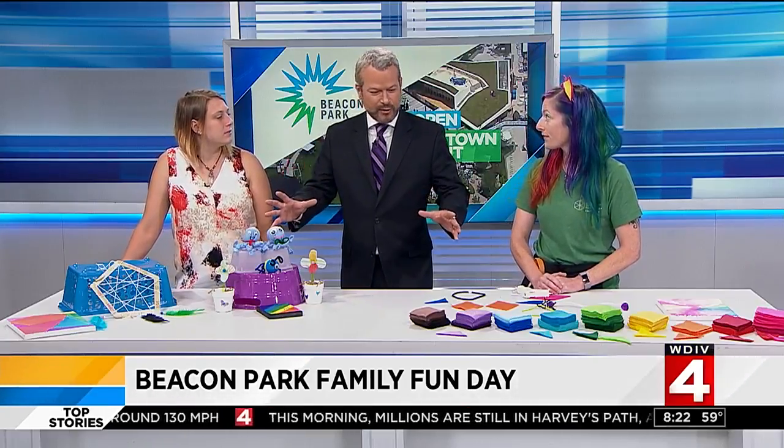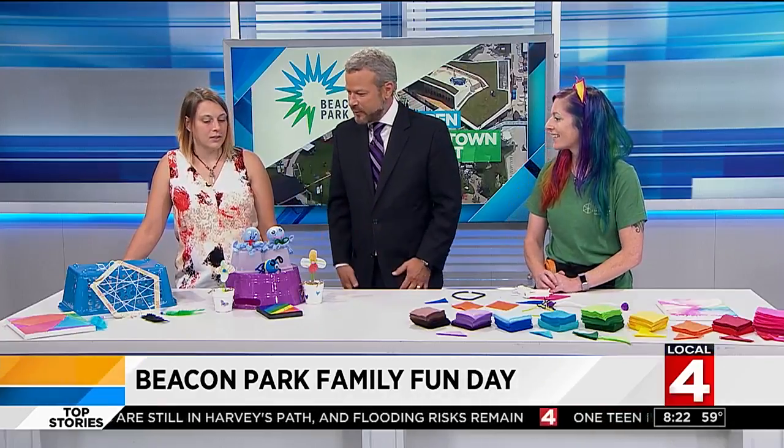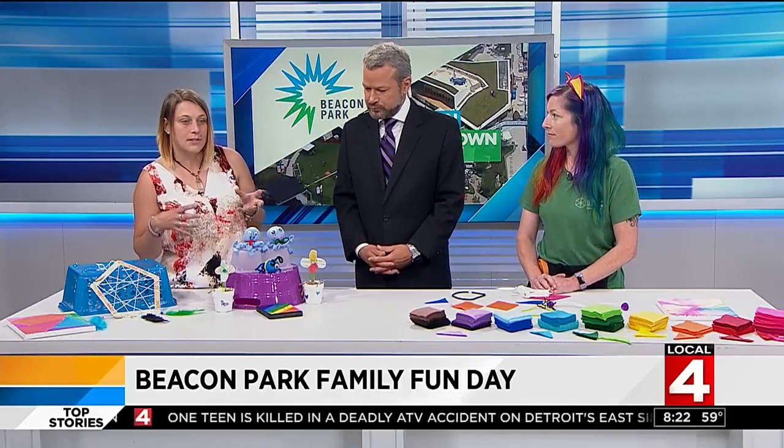You guys have the area where the kids can come and get crafty. Speaking of crafty, what do we have going on here? We have a couple of the past projects and some of the present projects. Today's theme is going to be animals and stuff like that — so we're doing octopuses, and then Deetta over here has got the headbands that we're gonna make the animal ears out of.